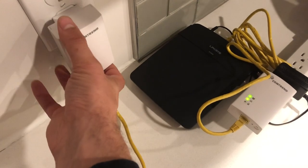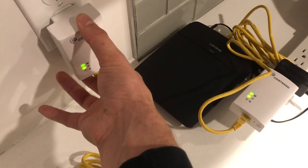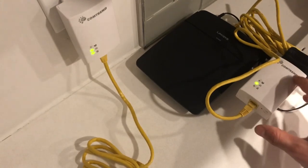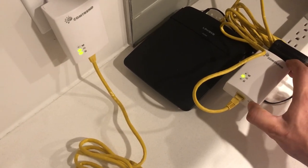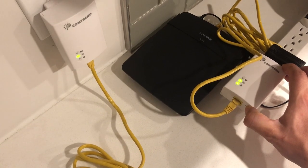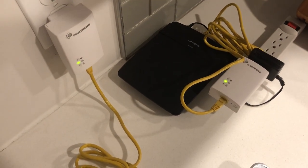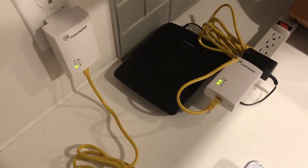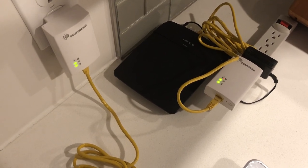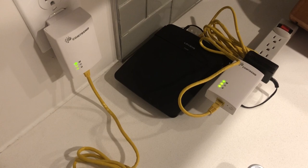Once you have that connected and the lights come on, hold down the bottom config button for three seconds — it'll start to flash as seen on the screen. Do that to both the router and the panel PLC. Note that sometimes the middle LED will not be on until the panel is swapped over to the wired setting; while the panel is on wireless, which is usually the default, it will not have that middle LED on.